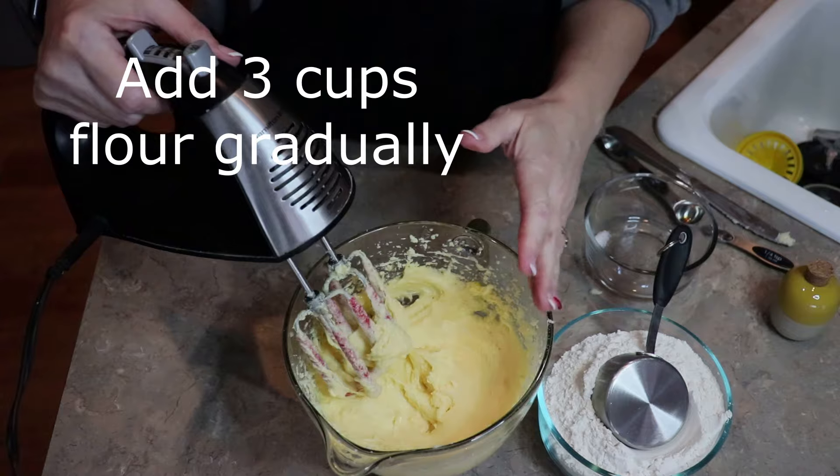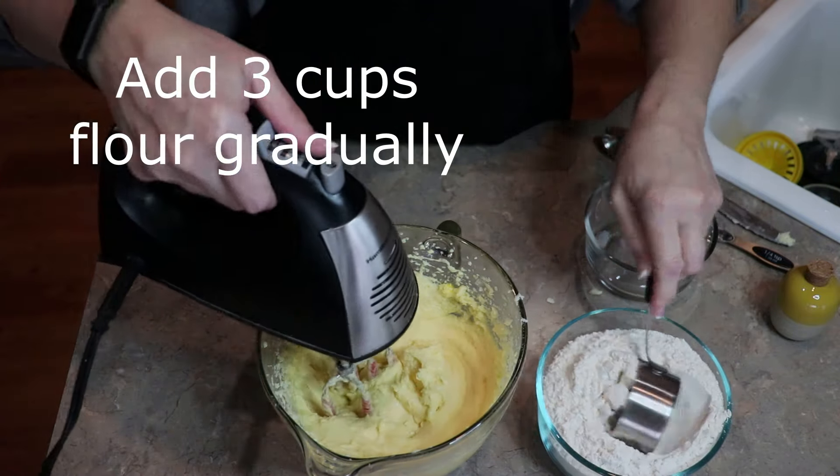Three cups of flour that we have to incorporate into here, so we'll go ahead and get started.